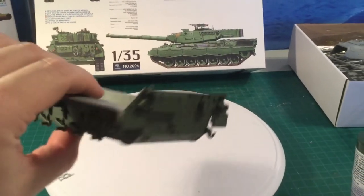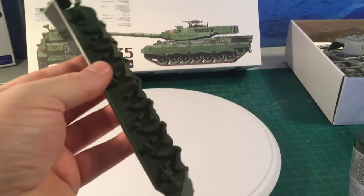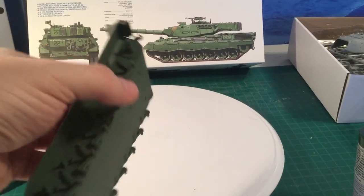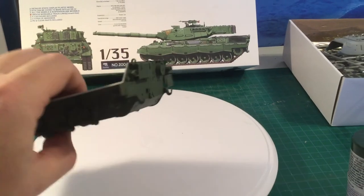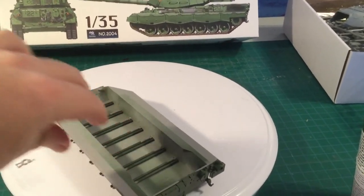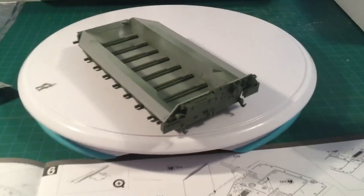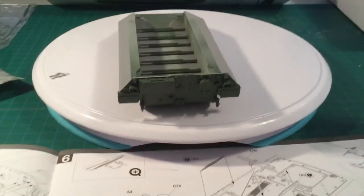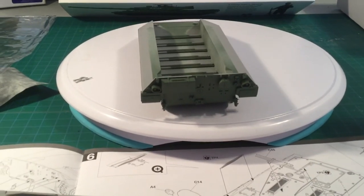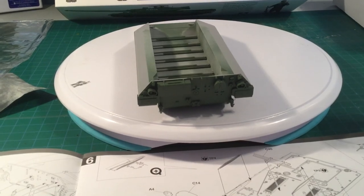That's pretty much as far as we've gotten so far. I'm kind of fighting off a bit of a cold here, so starting a new model is kind of helping me take my mind off of it. We're going to keep going on this — it's going well so far. Again, this is the Canadian variant, so please stand by for more to come. Thanks so much for watching. Bye.